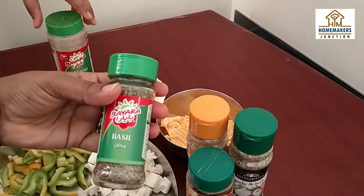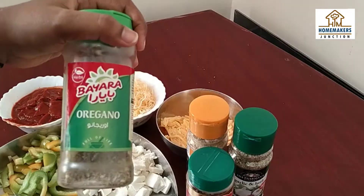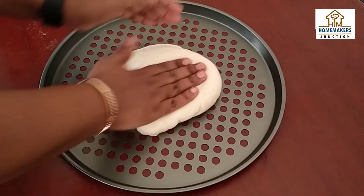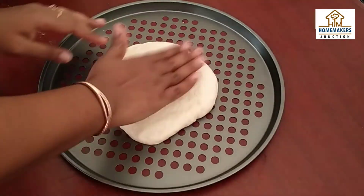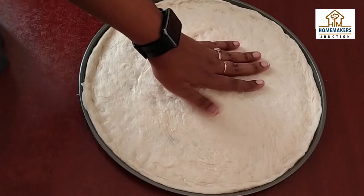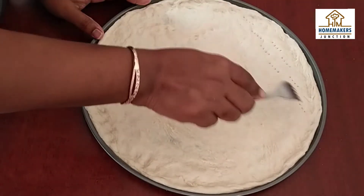You can use oregano and chili flakes. We have a pizza pan. First, spread the dough. After the dough is spread, use a fork to poke holes so it doesn't puff up too much — it will stay flat and thin.